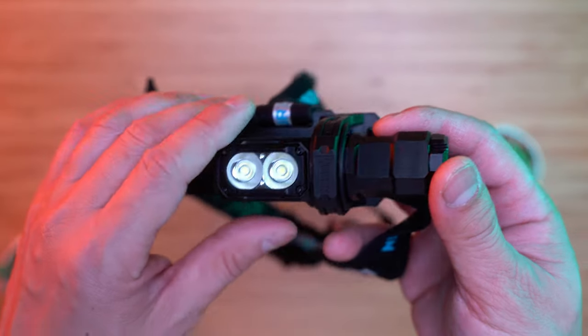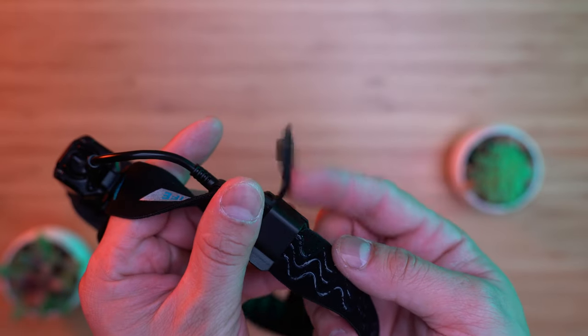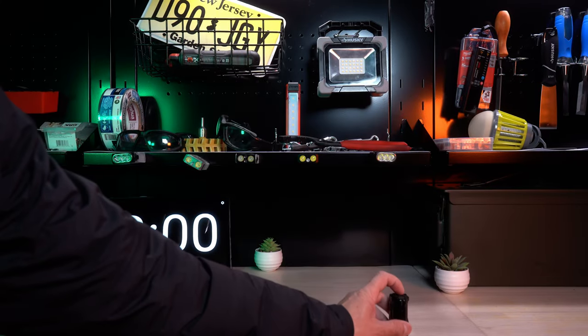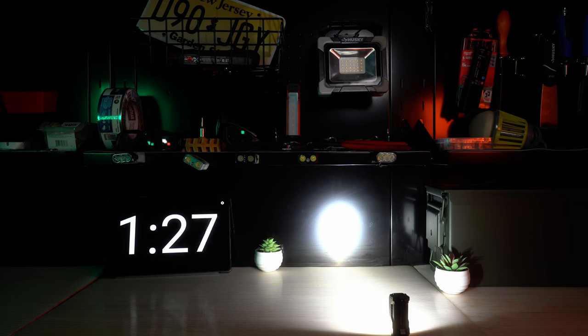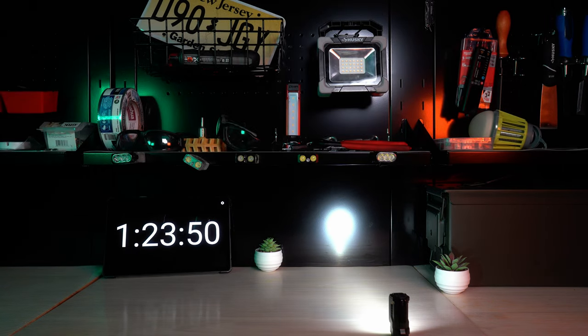This is what the flashlight looks like with everything installed. I wish you could remove this dust cover — it's just flapping around. With the battery fully charged, let's see how long this flashlight can run for, using the battery that came with it. Starting on turbo mode: at one minute the E7 dims down to high mode, and another step-down occurred at the two-minute marker. The light is now at medium. It stayed at medium until the one hour and 24-minute marker, then stepped down to low and turned off at one hour and 27 minutes.